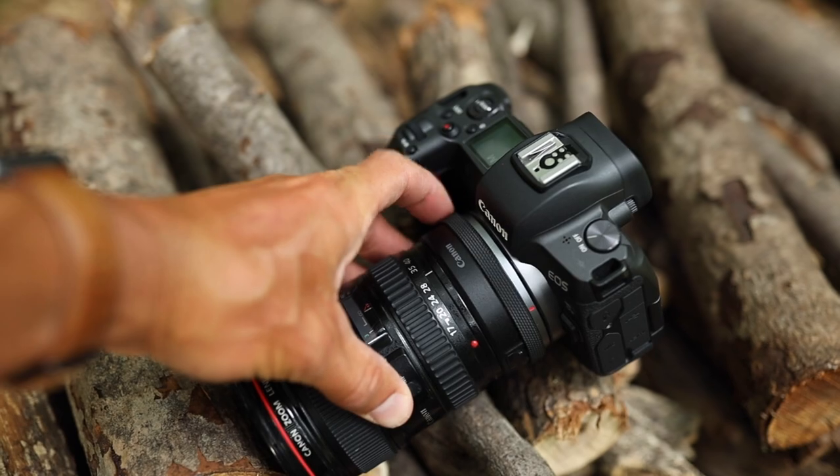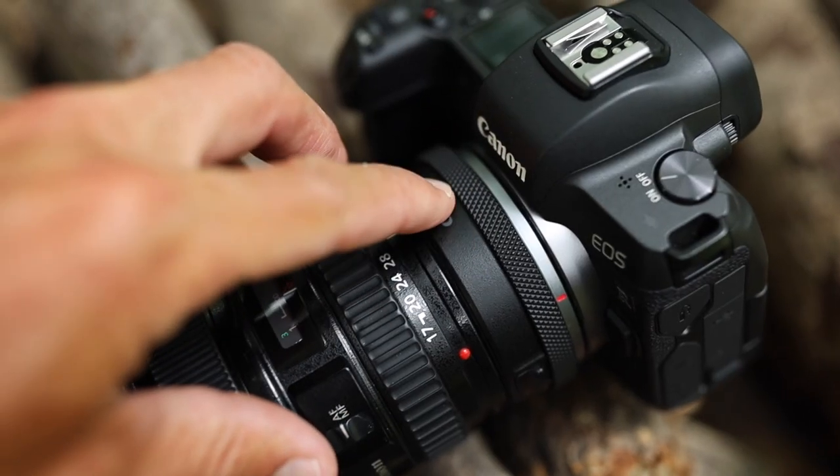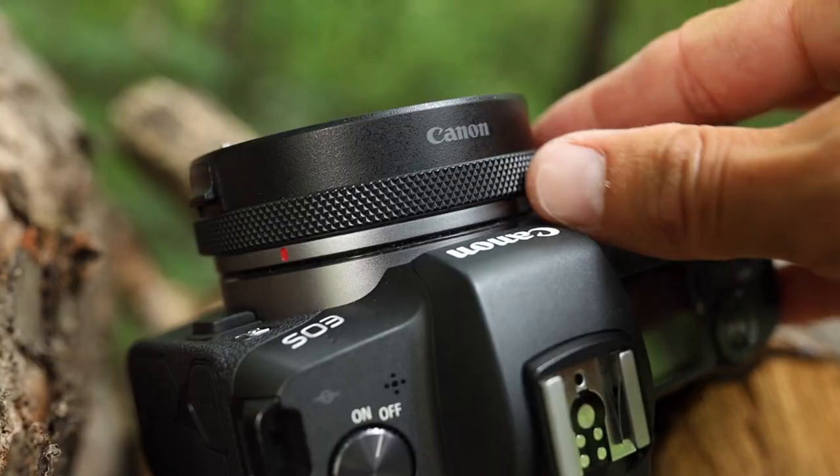I had the same debate at the beginning — should I go with the basic adapter that just mounts the lens, or the control ring adapter that also adds a control ring? And I can say right now: get the one with the control ring if you like the extra customization.